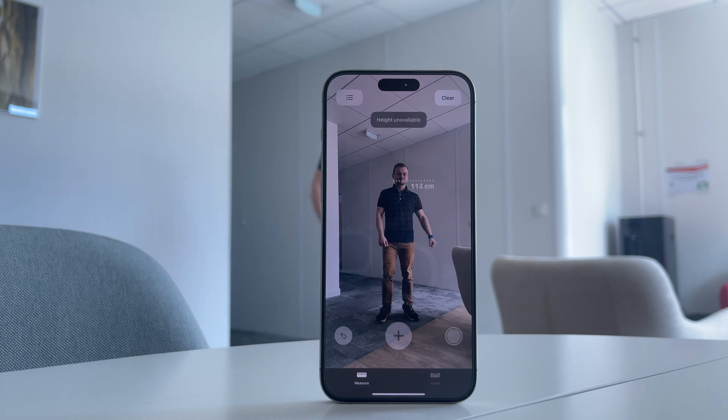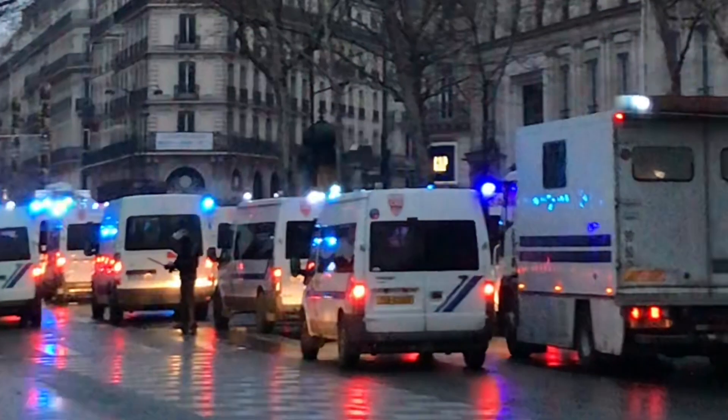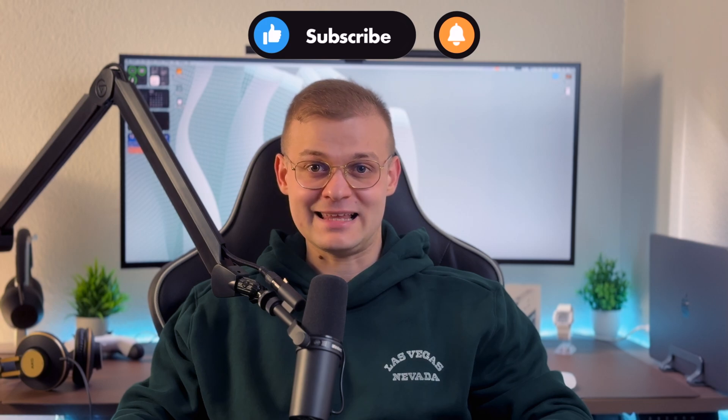Hi there and welcome back to my YouTube channel. In this video I will show you 15 hidden tips and tricks to supercharge your iPhone experience. Whether you are a long-term iPhone user or just a curious newcomer, these tips will definitely elevate your iOS knowledge. Do you know how to activate iOS police mode? This is kind of important. So grab your device, hit the subscribe button and without further ado let's get started.